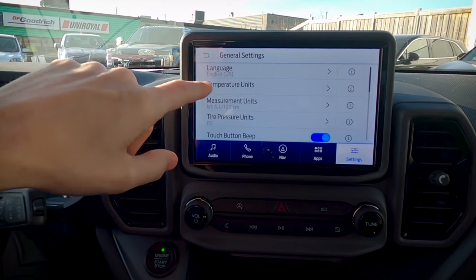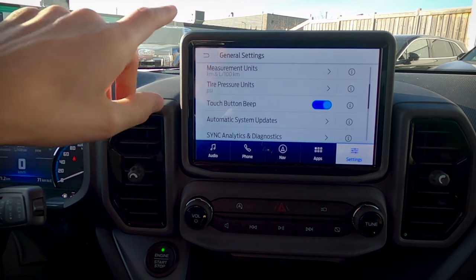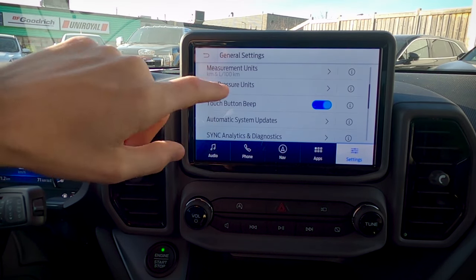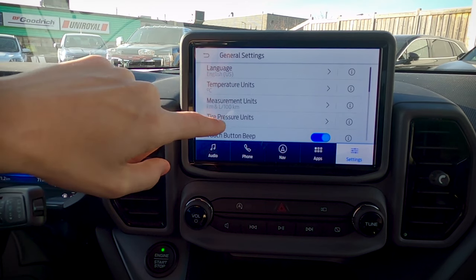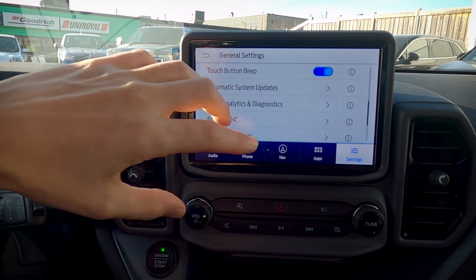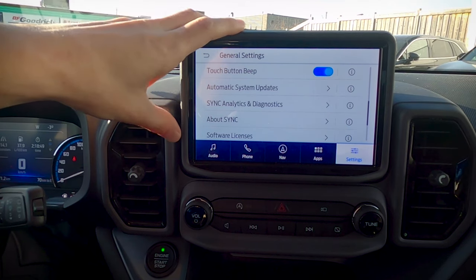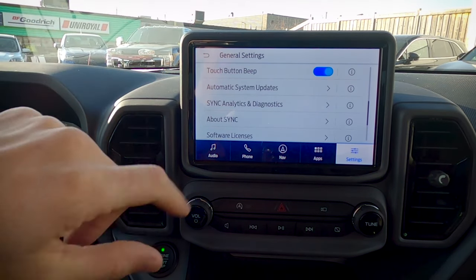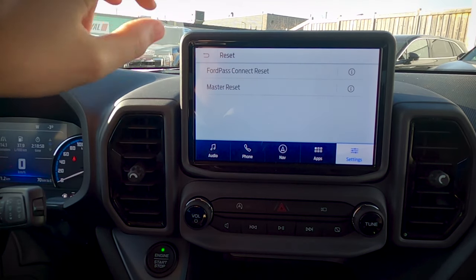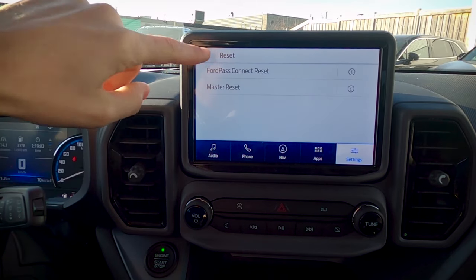In general settings, we've got different language options — English, Spanish, or French — as well as Celsius or Fahrenheit, kilometers and liters per hundred or miles per gallon, tire pressure, and touchscreen beep, which you can turn off if you prefer. Automatic system updates: I absolutely recommend turning these on and being connected to Wi-Fi at home, because it'll automatically update the vehicle software. If the vehicle is giving you any issues with Sync 3, Ford Pass, or anything else, do a master reset or Ford Pass reset to return to factory defaults.